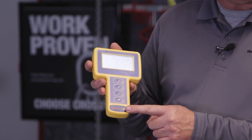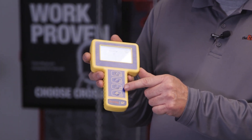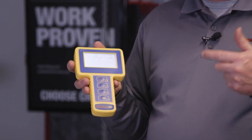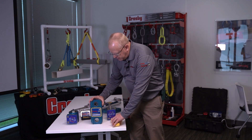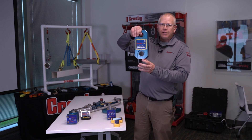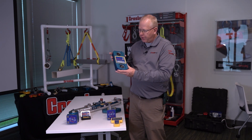There are four simple buttons on the front: a power on/off, a toggle between live load or peak, a unit of measure to toggle between pounds, kilograms, kilonewtons, and metric tons, and a T for tare, which is basically a push-button zero. The dynamometers are typically sold with two bolt nut and cotter shackles — the Crosby G2130s and G2140 shackles.